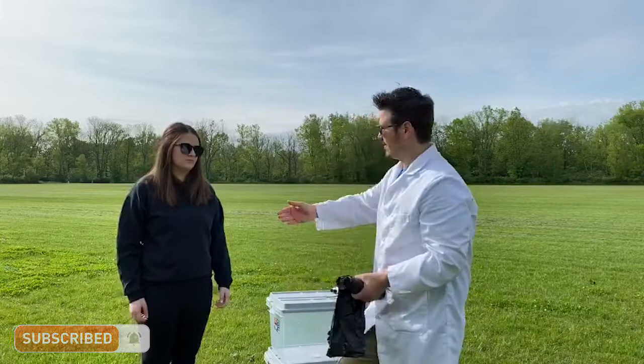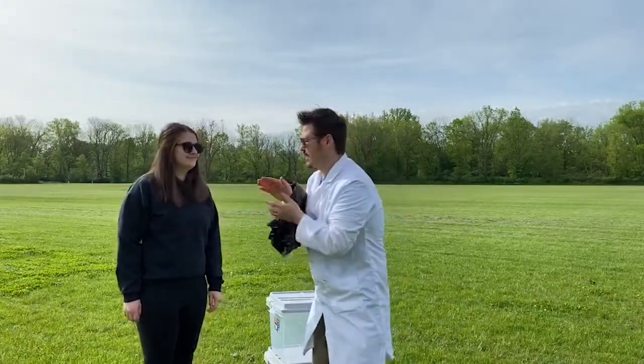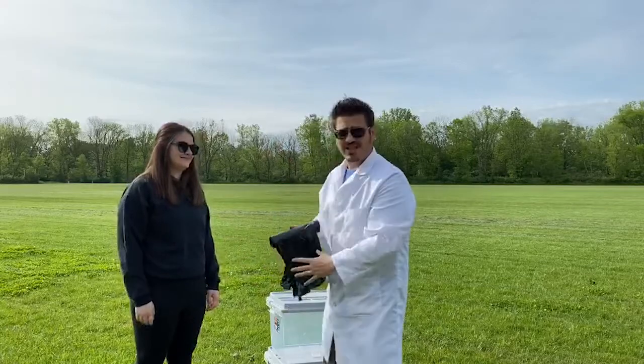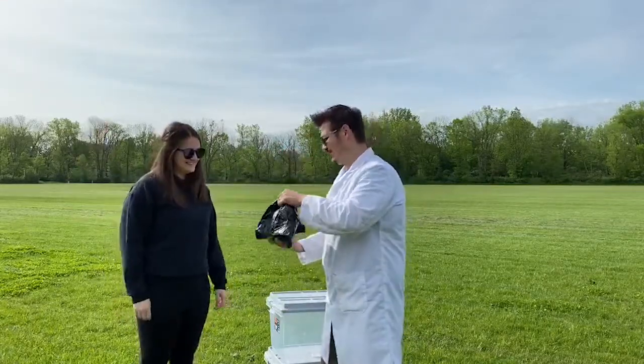I have my helper here — let's give Jackie a round of applause. She's always my helper. I'm nervous. She dressed all in black, so hopefully she doesn't get heated up and float away with the balloon — we won't be able to tell the difference.